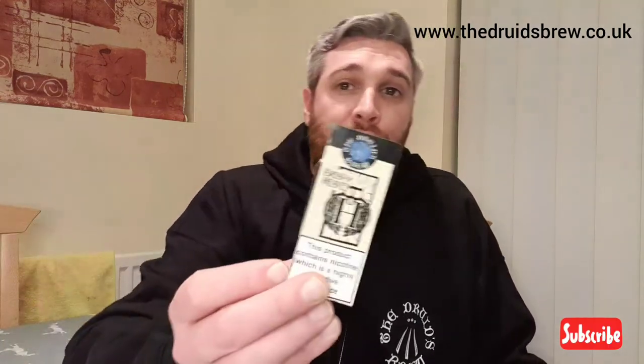Hey YouTube, good evening. Juice review tonight and I'm doing a juice review by Drew's Brew — 'Bread of Heaven'. They sent me this liquid; this is my fourth e-liquid which I've reviewed by them, so I'm going to review this one tonight.